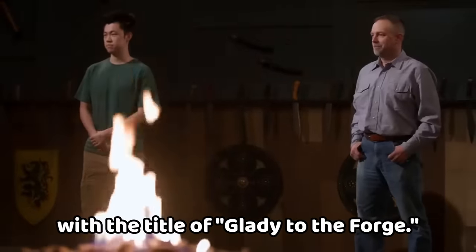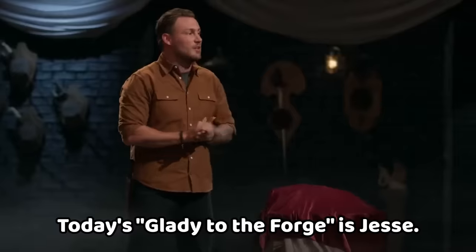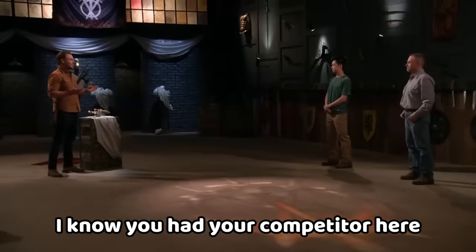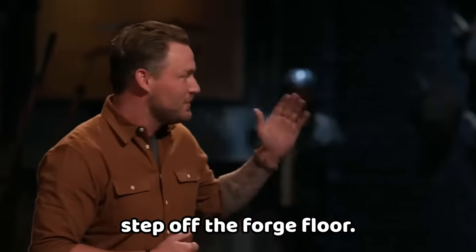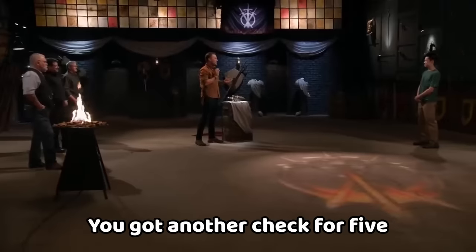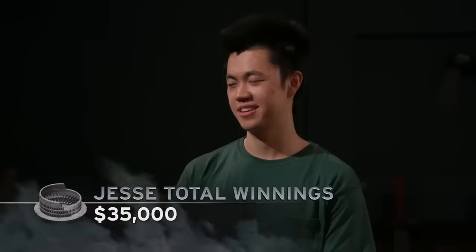Only one of you can come out of here on top for the title of Gladiator of the Forge. Today's Gladiator of the Forge is Jesse — you have done it again. That is five total wins. John, there's no question you're talented, but unfortunately you didn't come out on top today. Jesse, you are a five-time champion — you got another check for five grand and a bonus of $10,000. I have five titles, and I'm not ready to give up this seat anytime soon.